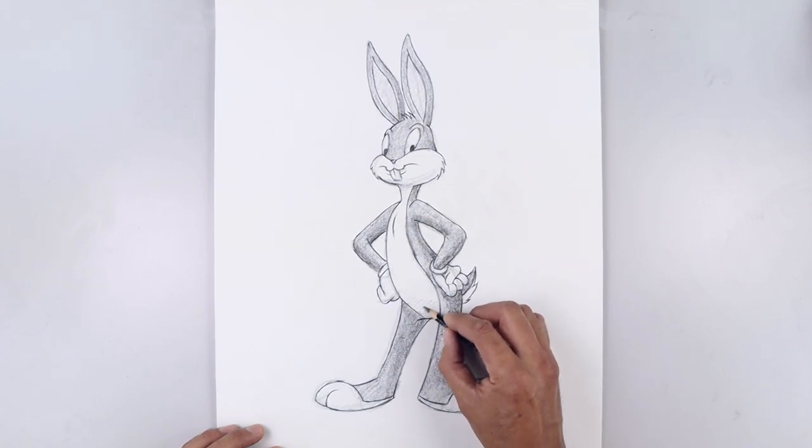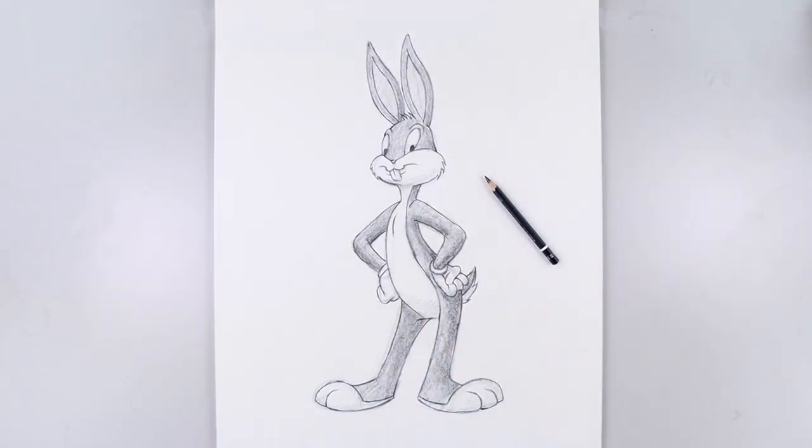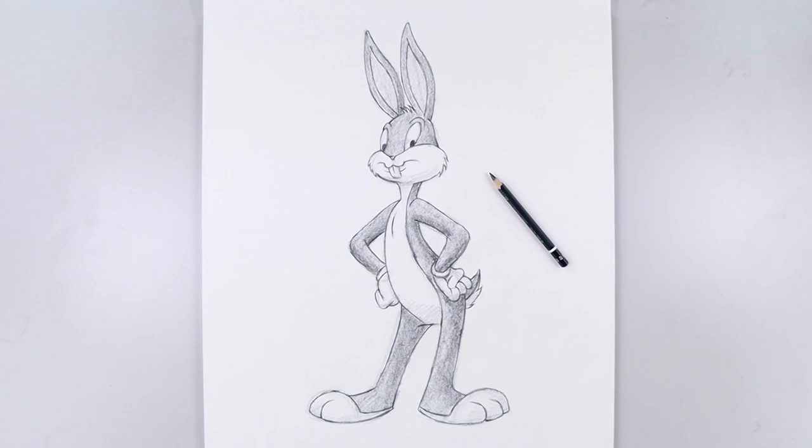As we get near the end, I'm going to add a little bit more shadow across the white areas of the body to give a little bit more shape. And that's pretty much it. This is a sketch illustration of Bugs Bunny. I hope you enjoyed today's lesson. Make sure you subscribe and send me your requests in the comments below. Thanks for watching, and we'll see you again soon. Bye.